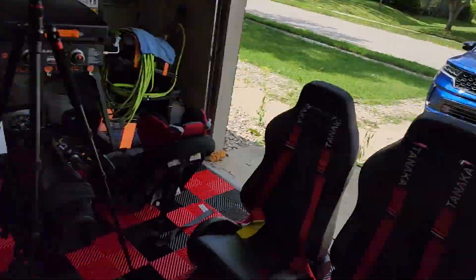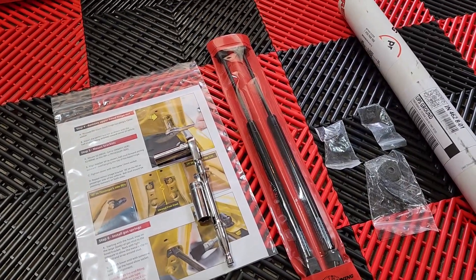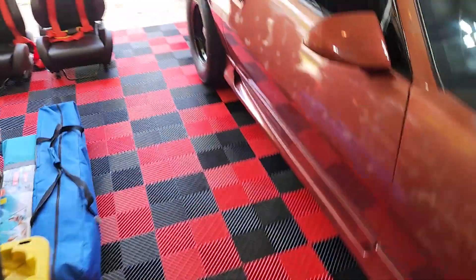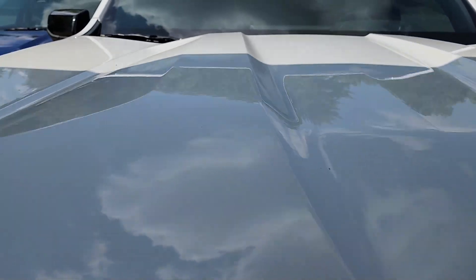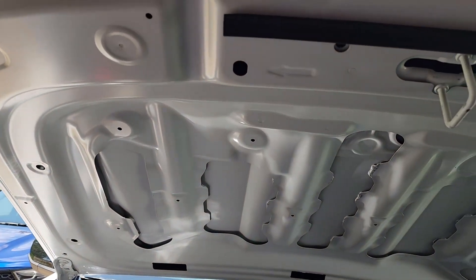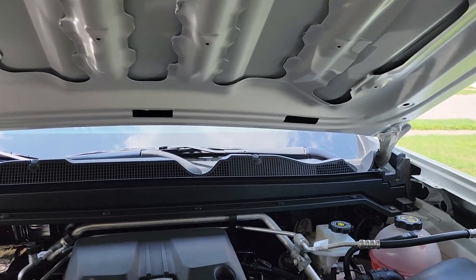Today we're going to be working on the hood — more specifically, installing the Redline hood strut. On these trucks you do not get any sort of hood assist or prop except for the good old-fashioned hood prop rod, which really surprised me because many previous models and other Chevrolet trucks come with either a spring-loaded hood or struts. Here we just have this rod, which doesn't make any sense. It's 2023 and these trucks are expensive enough — I think we can afford a little spring assist or strut assembly.